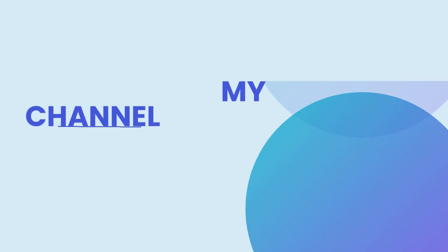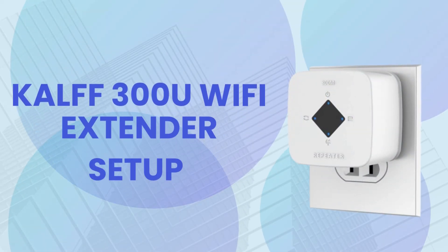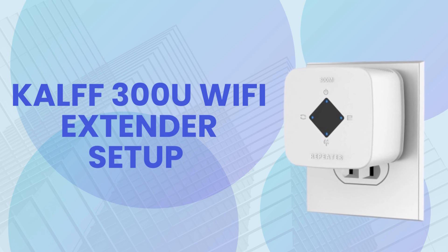Welcome to my channel. CULF 300U Wi-Fi Extender Setup.